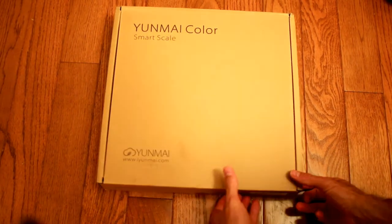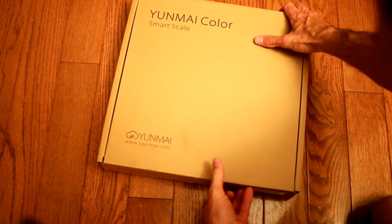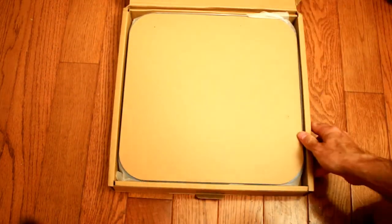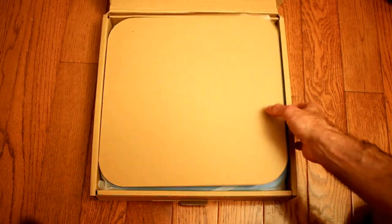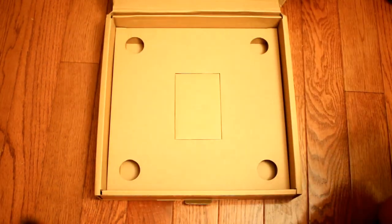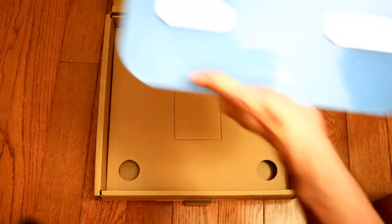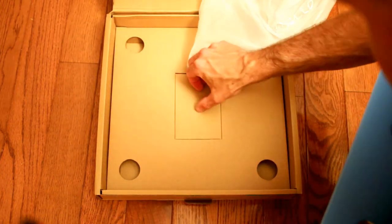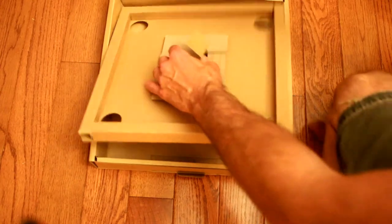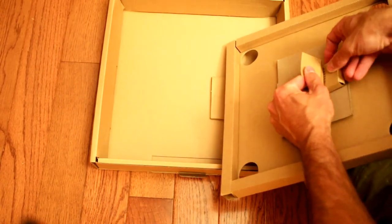Look what we have here — it looks like the Yun Mei Color Smart Scale. They've got their web address down here: www.bat.com. Let's see if we can get this open and see what it looks like. Packaged very well. That's a very substantial scale here. I wanted this one in blue — very cool. And I did find them in the box. It was very smart the way they packaged this — it's got a brace here so the scale doesn't get crushed.